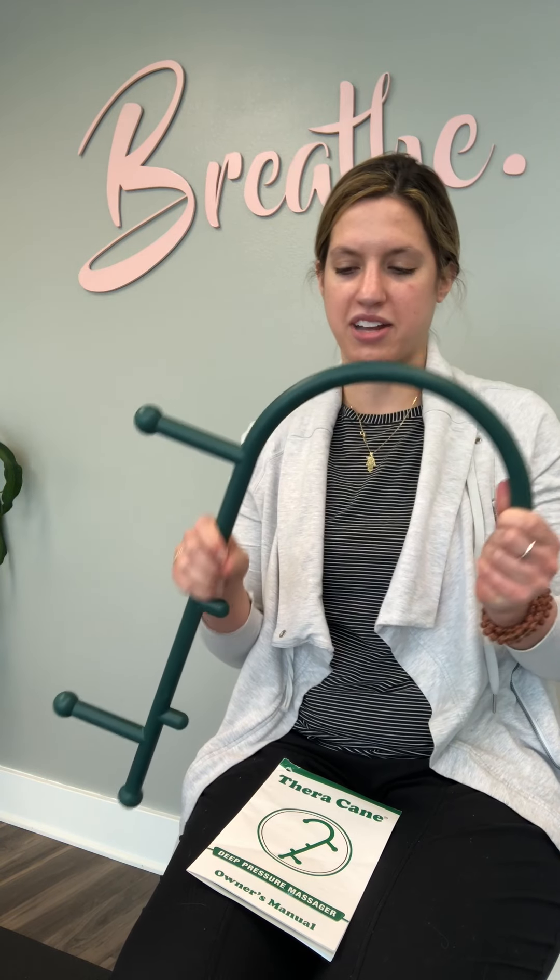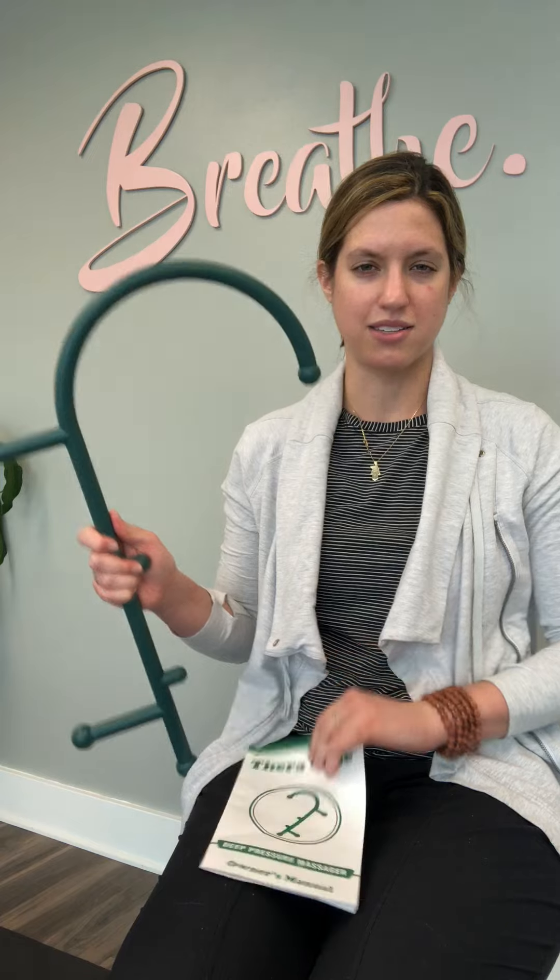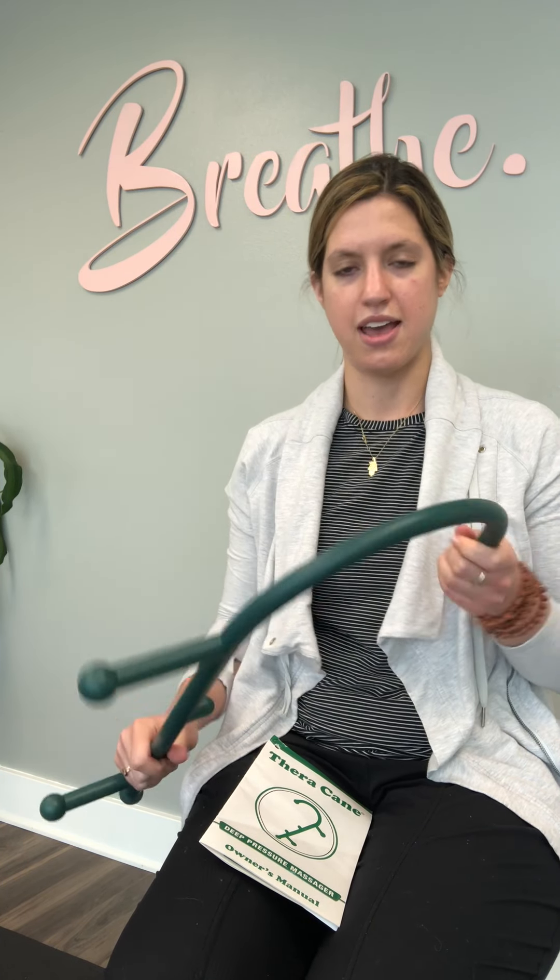Hi, I'm Lily. I'm one of the physical therapists here at Breathe, and I'm going to be giving a quick review on the Theracane. There is a lot of imitation stuff like this out there, but I like the Theracane because it has a simple, really sturdy design — it's not wavy or curvy — and it's the original.